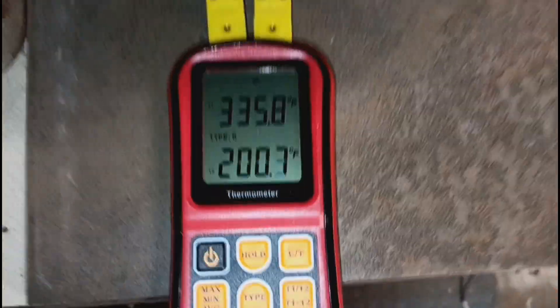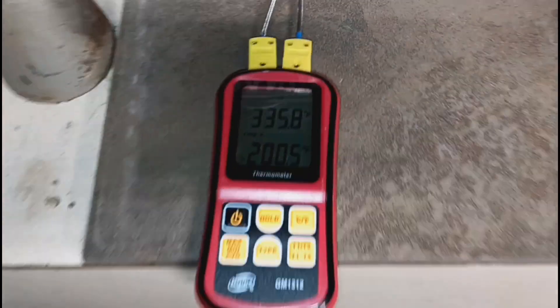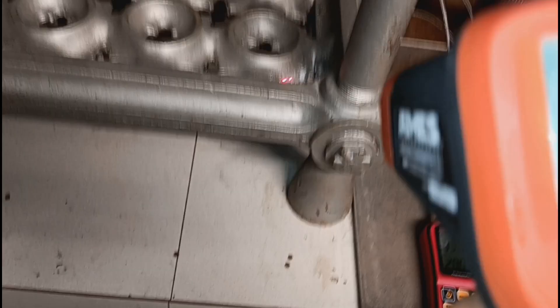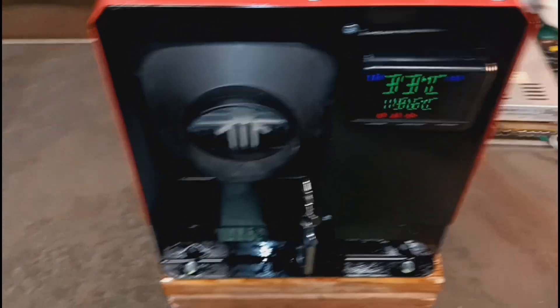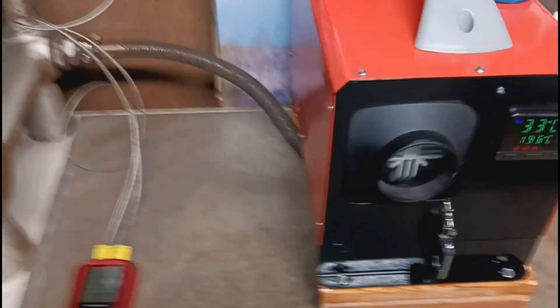There's quite a discrepancy, but I trust the thermocouple one because it's directly against it. This is a scientific piece — it's a decent little meter. That's in Fahrenheit, and this is also in Fahrenheit. It looks like I've got the temperature sensor set inside the burn chamber of this Chinese diesel heater.